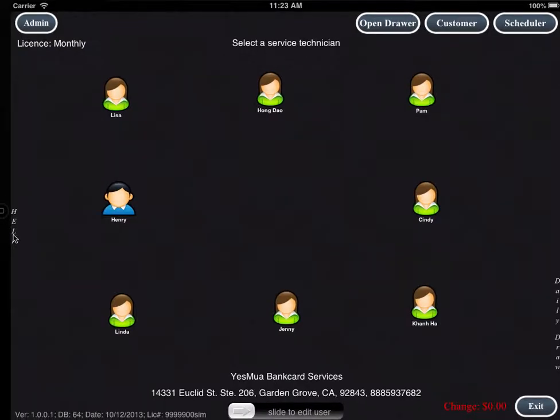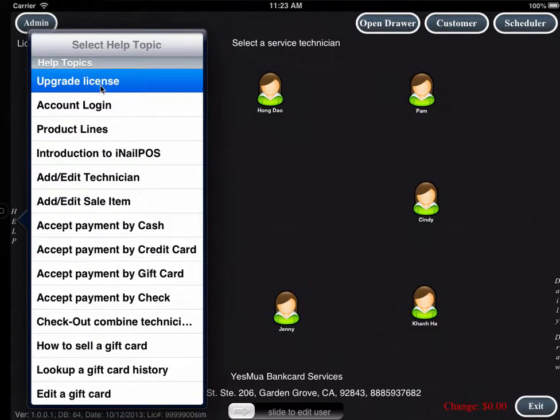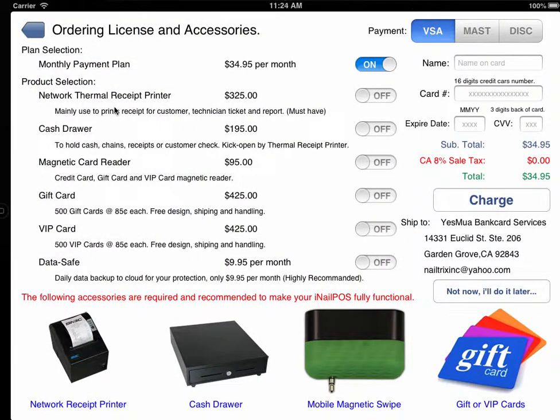If you slide your finger from left to right, select Upgrade License. In this panel, you will see we offer a monthly payment plan and a product selection. The receipt printer is a thermal printer and the cash drawer is connected to your printer. If you purchase gift cards and membership cards, one of our professional card designers will contact you for the artwork.